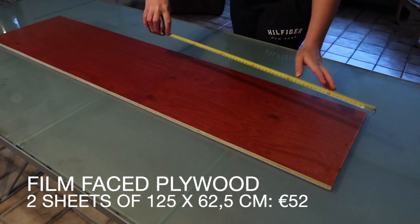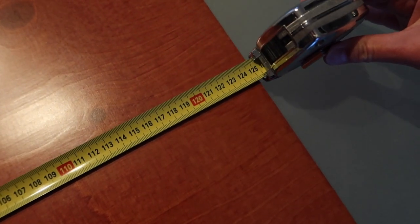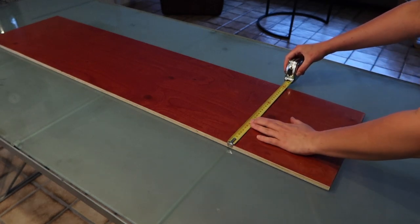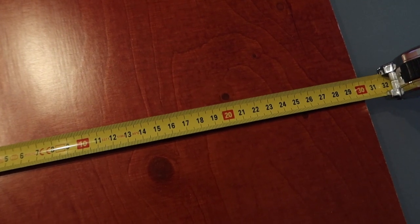The base of this setup is made with film-based plywood, a type of wood that is weatherproof on the surface. I had two panels of 125 x 60 cm cut in half lengthwise and worked with those 30 cm wide panels at home.